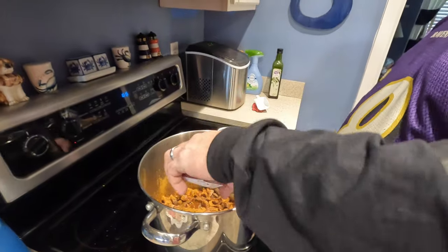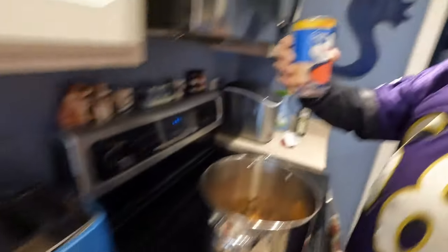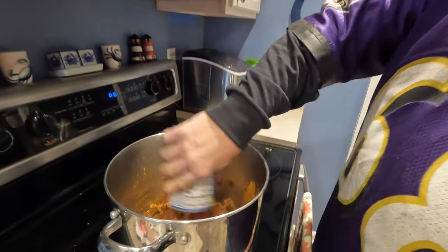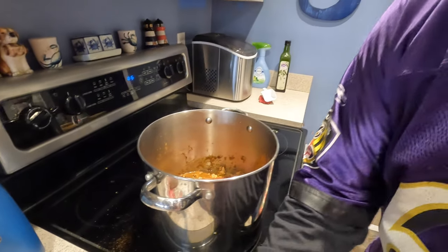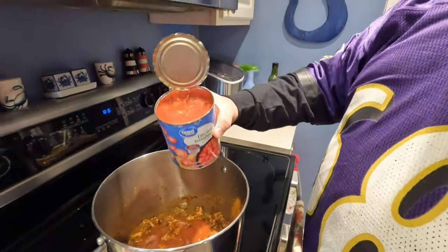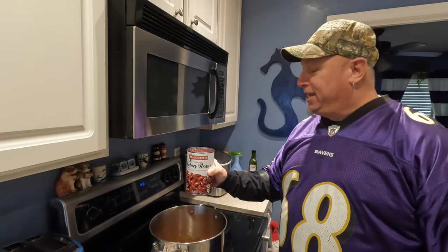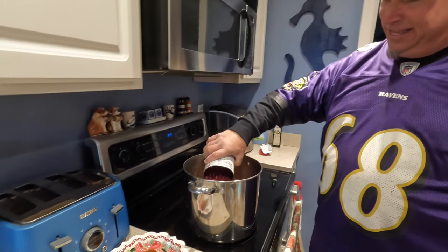Lori's favorite stuff right here — chili. One ten-ounce can of tomato salt, another big jar — what is it? Diced tomatoes. One big giant thing of beans here we go. Juice it all baby.